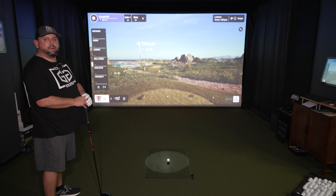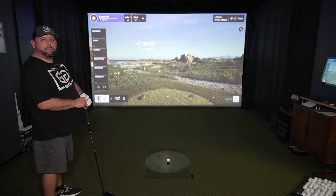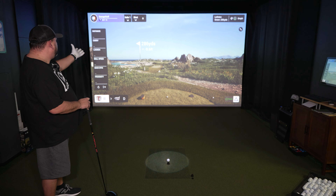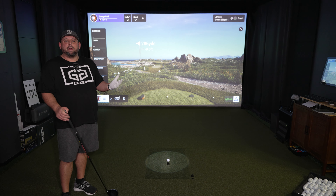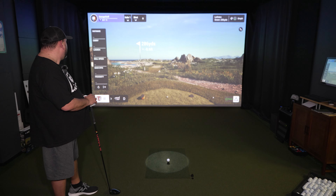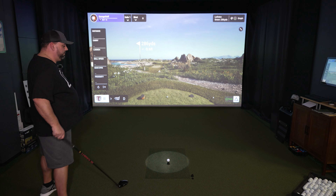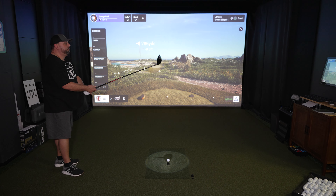Alright, hole number one, Lofoten Links — I believe this is in Portugal. Really, really beautiful golf course, lots of water. It reminds me of Pebble Beach. I'm going to play the first two holes, and I think the second one's a par three by some water. As you can see, 286 yards, downhill negative 9.6 feet. The graphics — it's night and day difference between the two. Really good looking graphics. Let's hit a shot and see how we do.